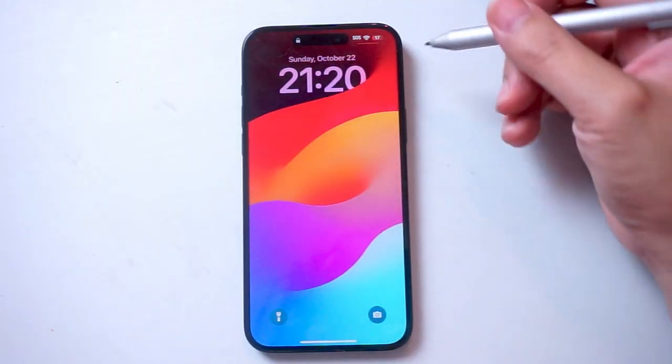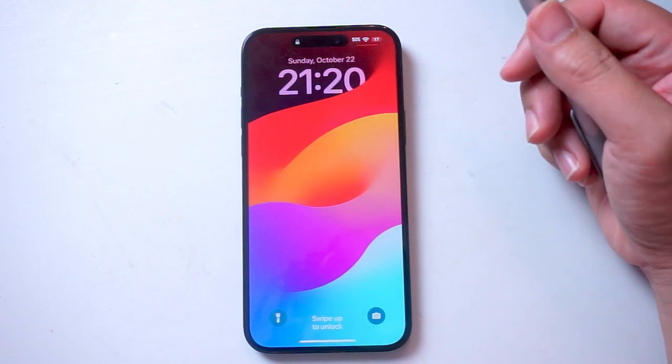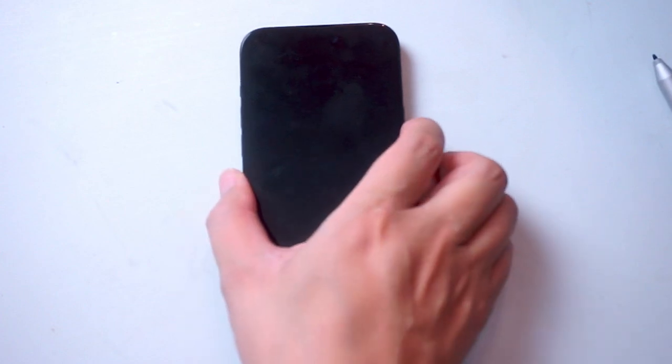What's good YouTube? In this video we'll be taking a look at how to turn on the flashlight for the iPhone 15 Pro Max. This will work for the iPhone 15 Pro Max, iPhone 15, and iPhone 15 Plus as well.